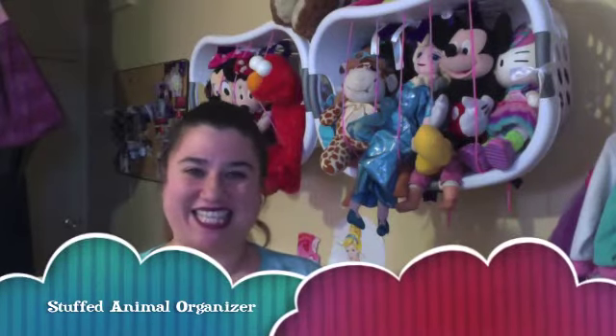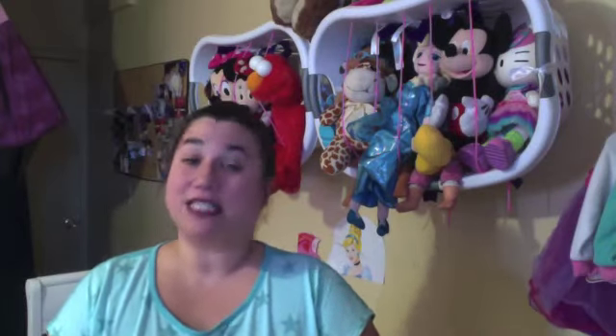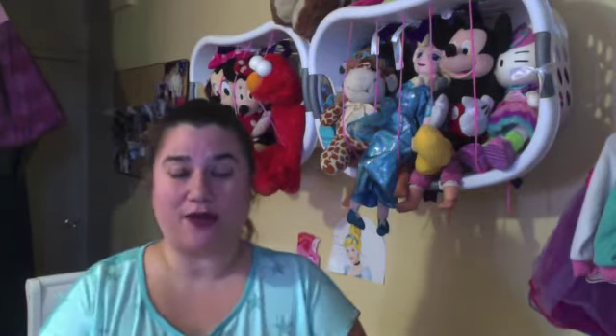Happy Valentine 2016! This is Sassy Sarah coming to you with a do-it-yourself project that was inexpensive and has actually helped me to be quite organized.